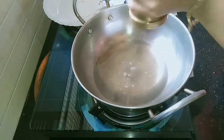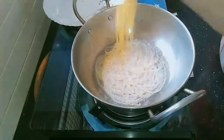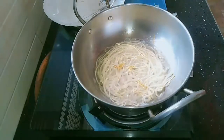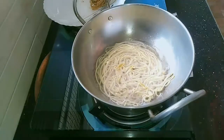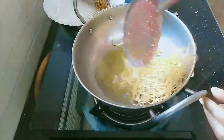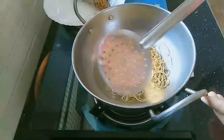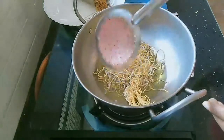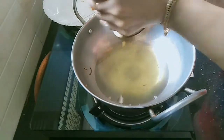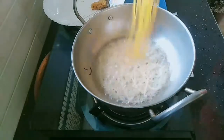Let's make an ingredient in the pan. Set the pan and cook it. You can cook it with the pan, then let's cook the pan.